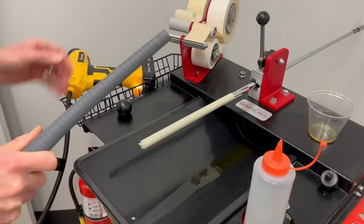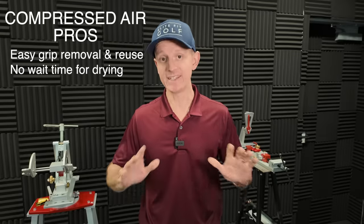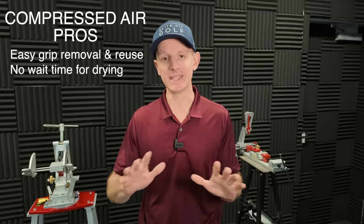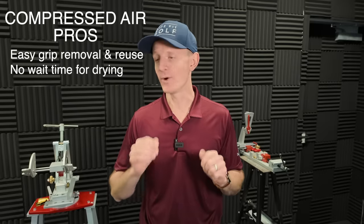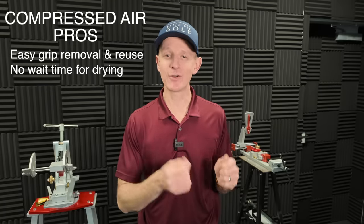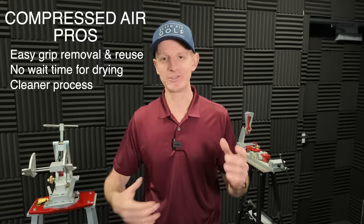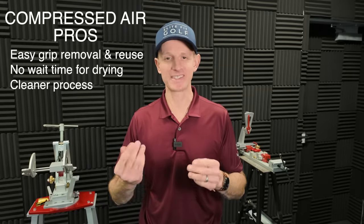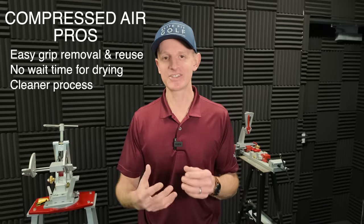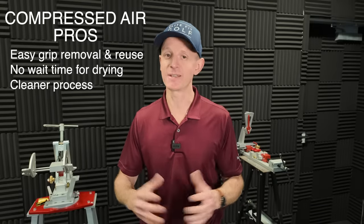The second pro is, once you get that grip onto the shaft with compressed air, that club is ready to go. You can hit that club immediately — there is no waiting. And finally, the third real pro with compressed air is it's just a lot cleaner. You don't have all the dripping solvent, you don't have all the slippery, gooey tape. It's just a much cleaner process from start to finish when you're using compressed air.